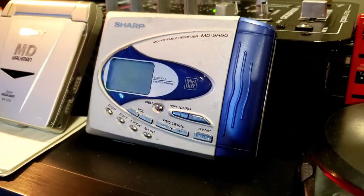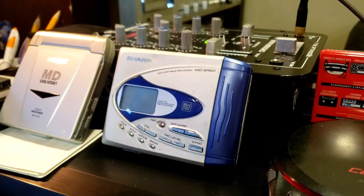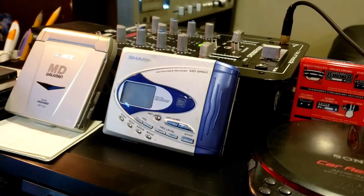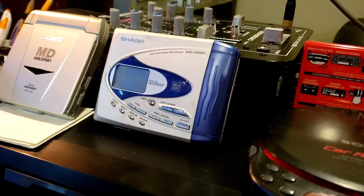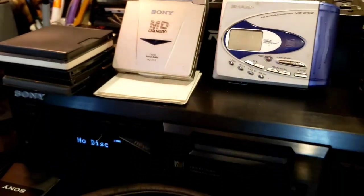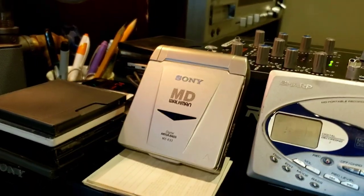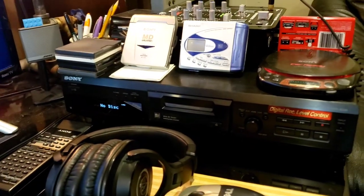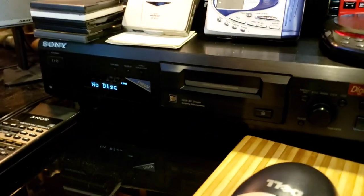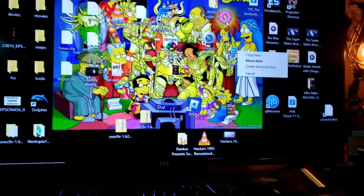I originally bought this recorder off eBay, paid like 70 bucks for it. It didn't really work great when I first got it — all the buttons were jacked up — but I sprayed some DeOxit on them, worked them out, and now it works perfect. It's pretty darn cool for a portable player and recorder. Sony invented the mini disc. That one there is just a player; this one here is a recorder, and I'm going to show you how it works. It's seriously the most convenient, efficient way to record digitally I've ever seen.